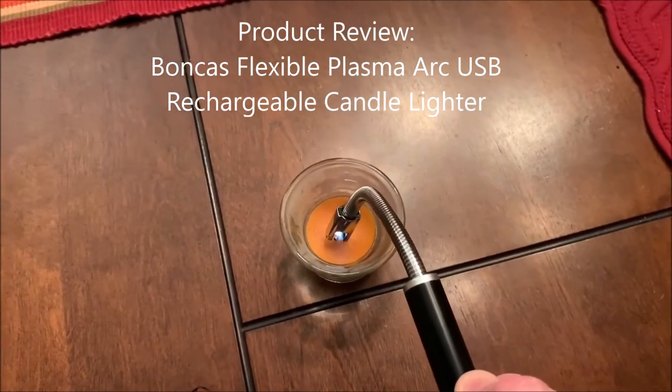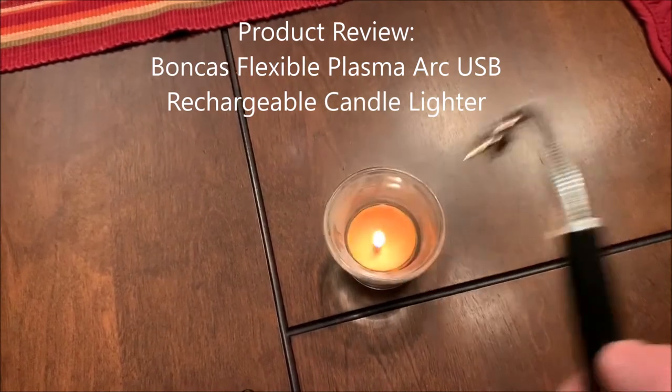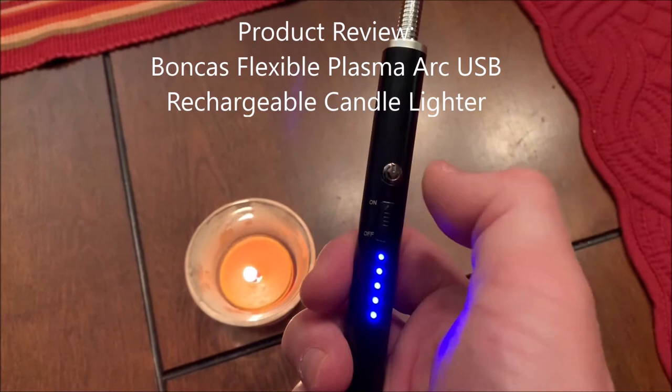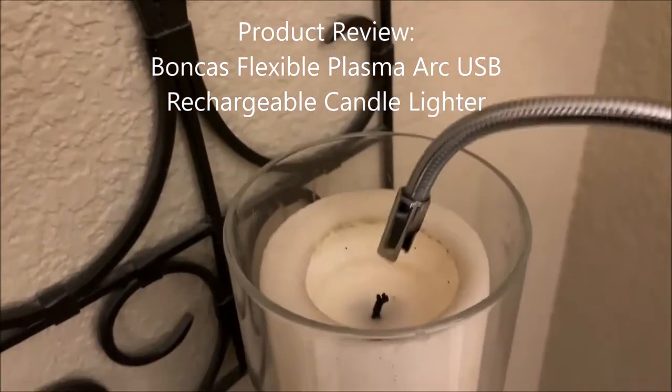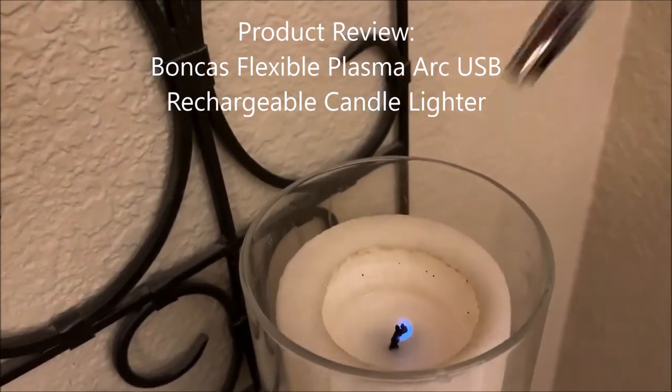I've got three different candles I'm going to light here. This is the first one — it takes a couple attempts to get it, but that worked well. You can see the battery meter. Then you can shut the power off. This one's up a little bit higher and it's hard to